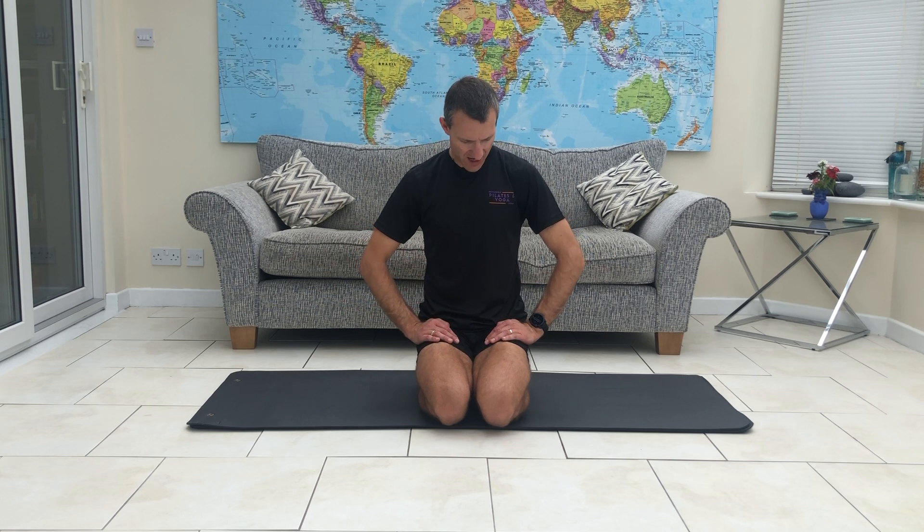Hi there everybody, welcome to our Hathi Yoga June routine. All exercises are taken from my Hathi Yoga class that we're running at the moment at our studio in Macclesfield.